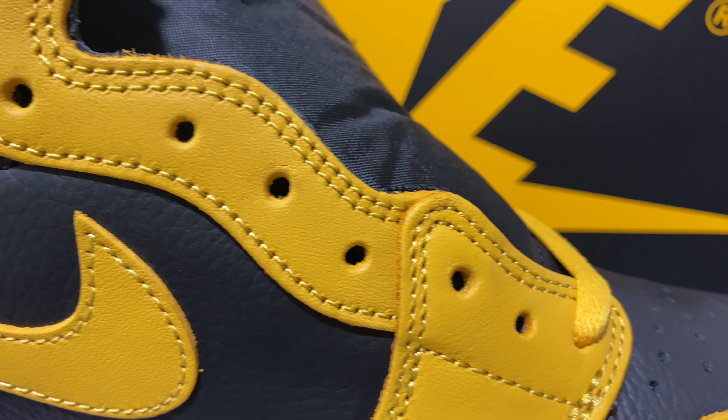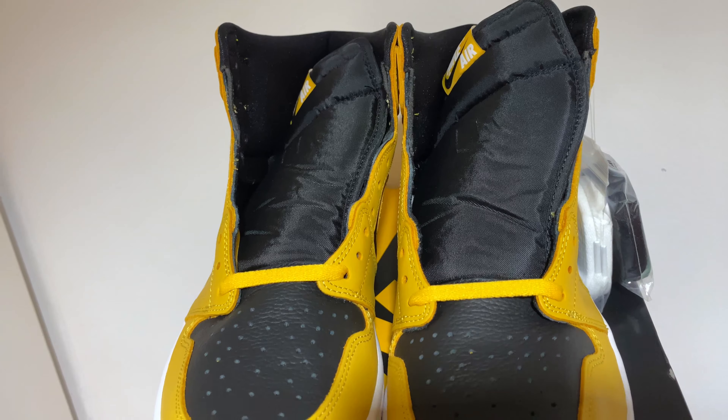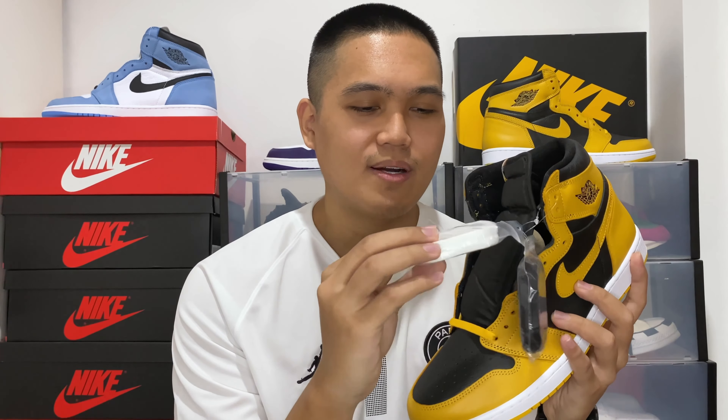Moving up, you see more of that yellow overlay smooth leather in the Pollen. Weaving through the eyelets, you have this Pollen flat shoelace. If you don't happen to like the Pollen shoelaces, Nike blesses us with two additional shoelaces — black flat shoelaces as well as white. Personally, I think yellow and black would go well since it matches the upper. I'm still iffy about the white. Underneath the shoelaces, you have this black nylon tongue, and right at the top you have this Pollen tag. What's different about this sneaker compared to some Jordans I've been seeing is that there are actually more than two colors for the Nike tag — the Nike Air text is in white, the base is in Pollen, but the Nike swoosh is actually in black. I think this is the first time I've seen this on an Air Jordan 1 I've had on hand.